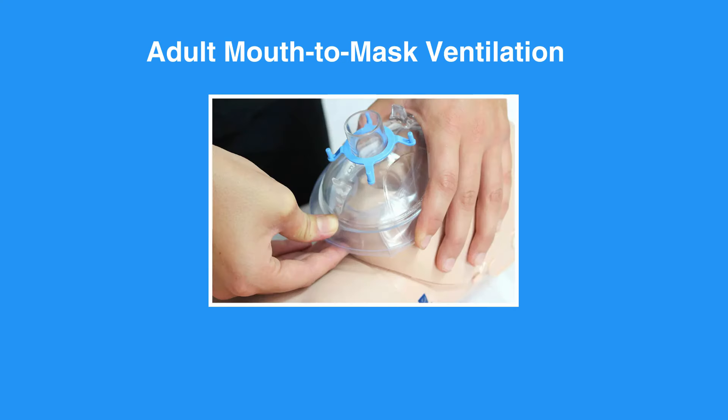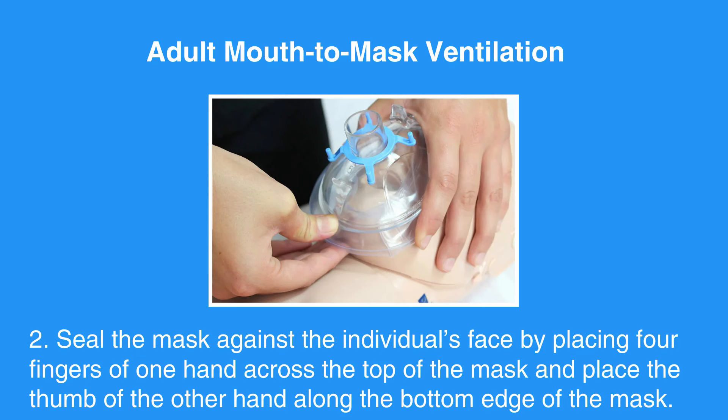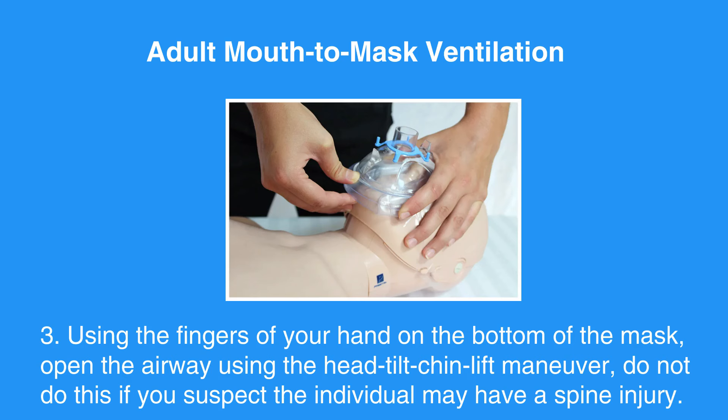Next, seal the mask against the individual's face by placing four fingers of one hand across the top of the mask and placing the thumb of the other hand along the bottom edge of the mask. Using the fingers of your hand on the bottom of the mask, open the airway using the head-tilt-chin lift maneuver.